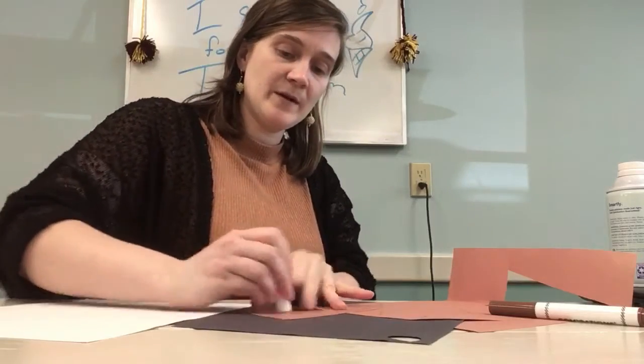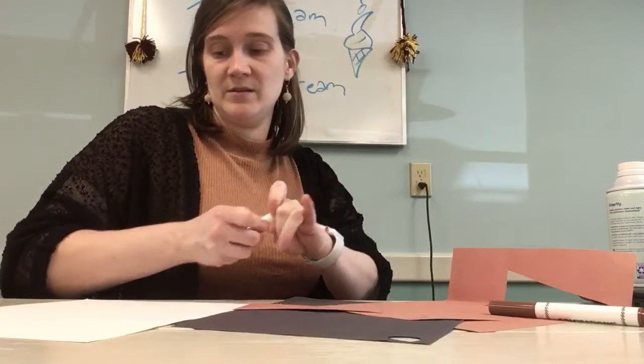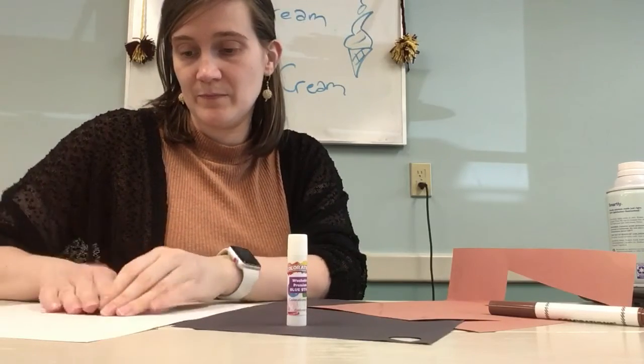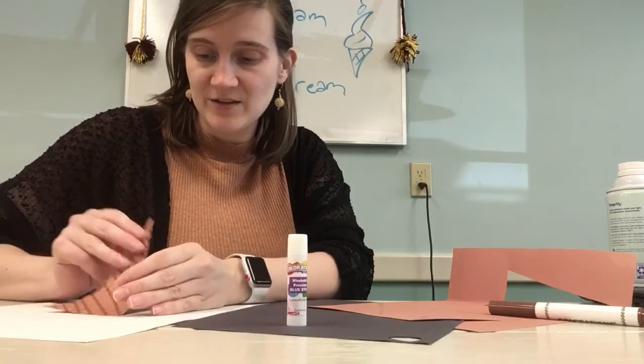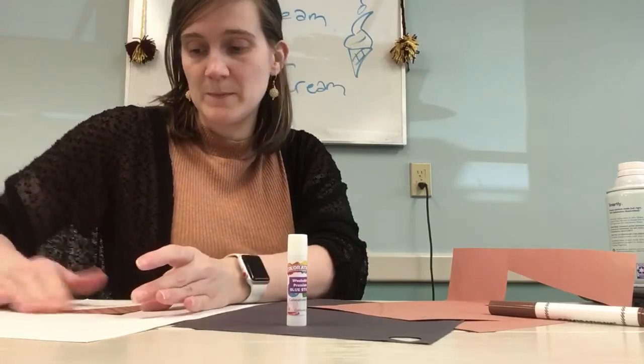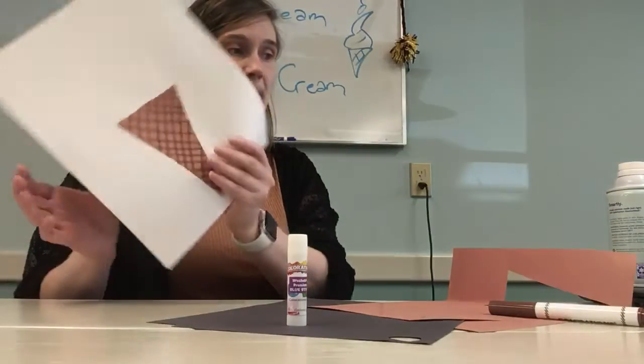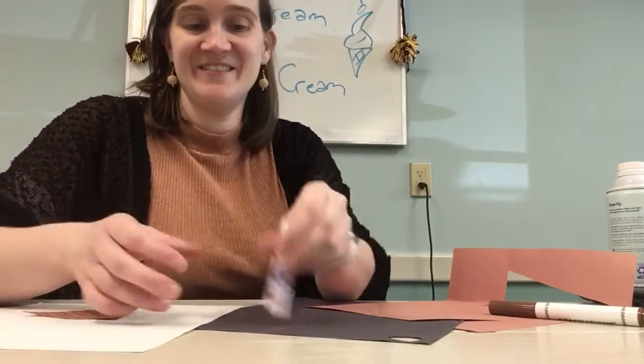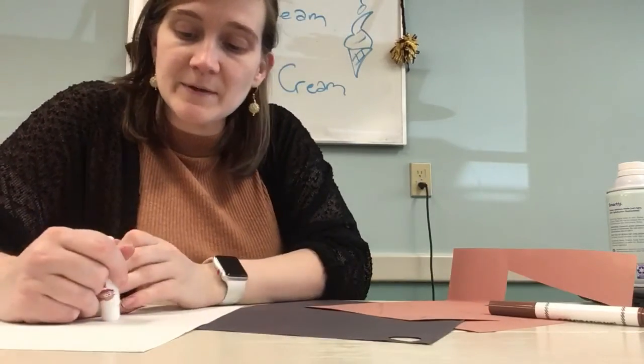I'm going to go ahead and glue this down using just a glue stick, right towards the bottom of my paper. I want to leave lots of room for ice cream. There you go — not ice cream yet though, right? A little bit more glue here.